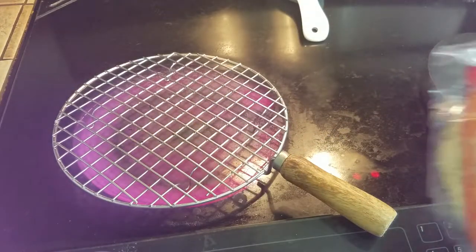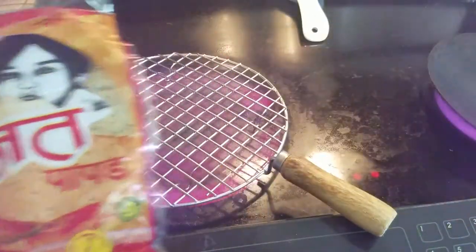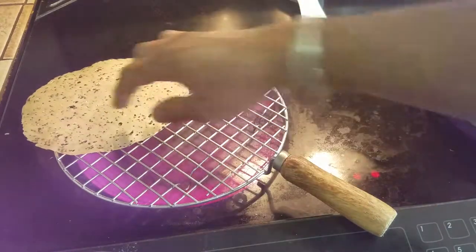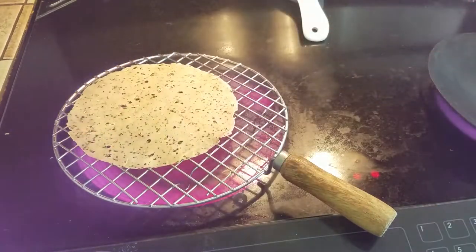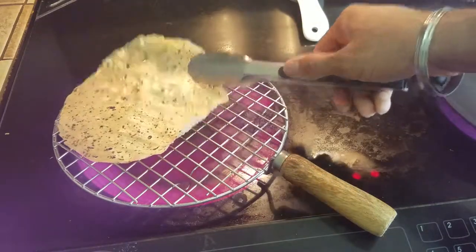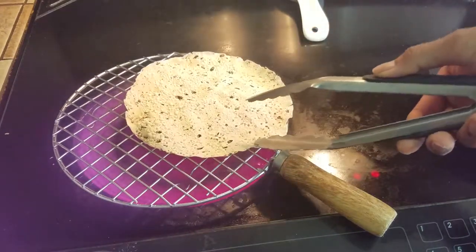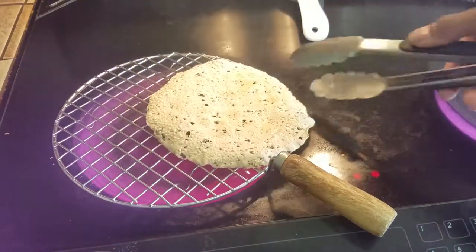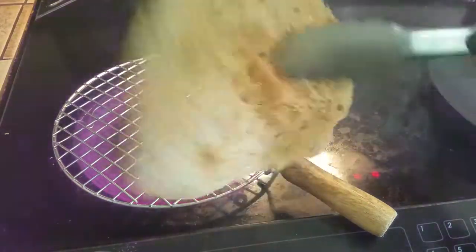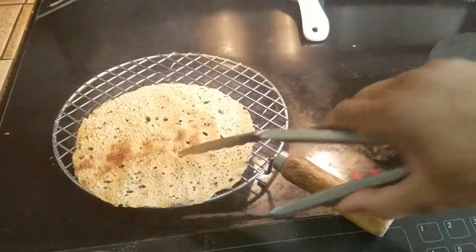The other useful thing this is good for is papadum. Personally, I love legit papadum — they are the best. All you do is get this thing hot, put the papadum on top, and look at that — instantly this thing is cooking it. You do not get this result on a tawa. You do not get this result in a microwave. It does smoke a little, so it actually gets an extra smoky flavor and texture, and boom — this is ready.